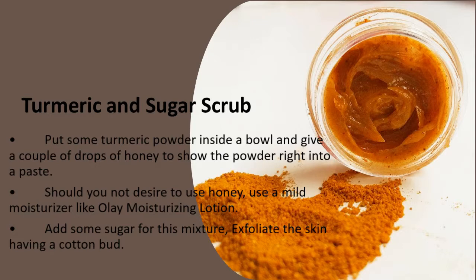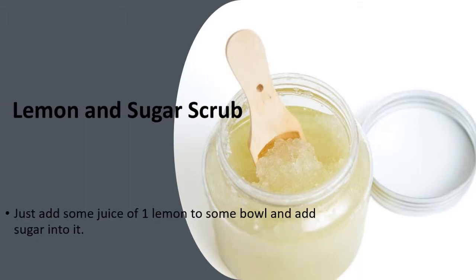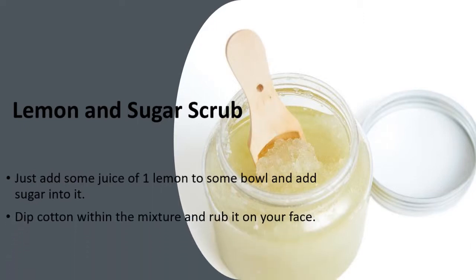Exfoliate the skin with a cotton bud. Lemon and Sugar Scrub: just add the juice of one lemon to a bowl and add sugar into it. Dip cotton in the mixture and rub it on your face.